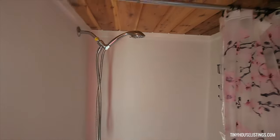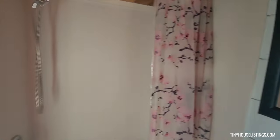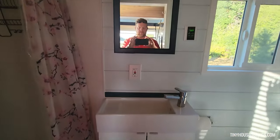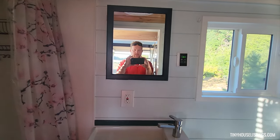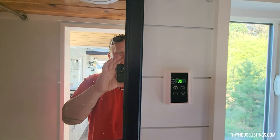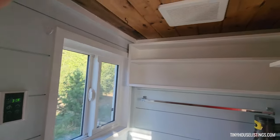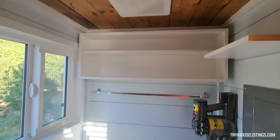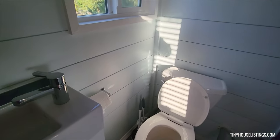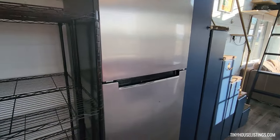Here's the bathroom with a full stand-up shower. Coming to the small vanity with the mirror and medicine cabinet. This controls the water heater temperature throughout the whole tiny house — you set it to how hot you want it. There's a vent for the bathroom, a flushable toilet, and here we have a little mini fridge.